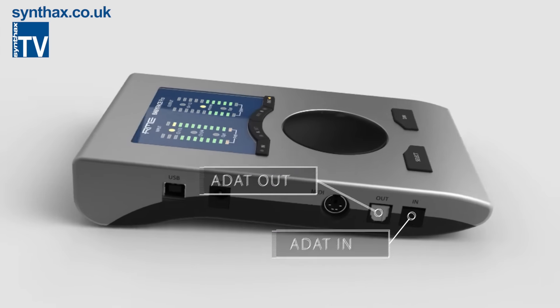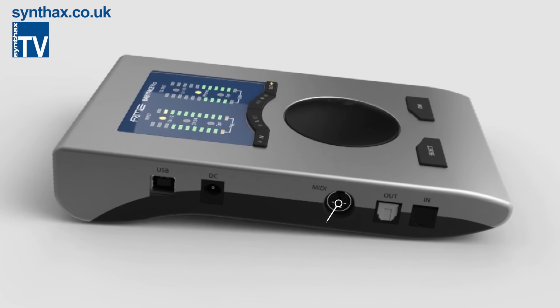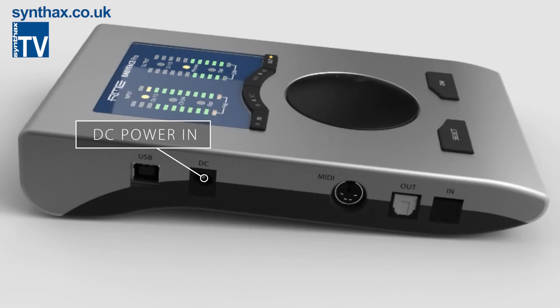On the left side you have ADAT I/O, which is great for expanding your setup with additional mic pres, DA converters, or outboard equipment. There's also the MIDI breakout cable and optional DC power input, which is really only for when you're running standalone. When connected to a computer, the Babyface gets all the power it needs from the USB connection.